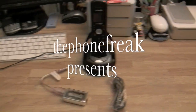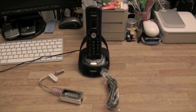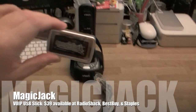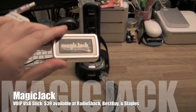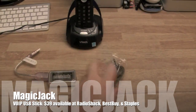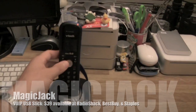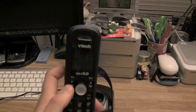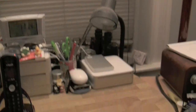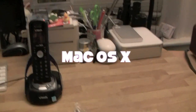Hey, welcome everybody! This is the Phone Freak, and today I want to show you my Magic Jack. If you haven't heard about it, it's an amazing product — a Voice over IP USB stick that gives you the ability to make phone calls anywhere in the US and Canada on your computer. It's kind of like Skype, but you get a real phone number, voicemail, email alerts, call forwarding — you name it.